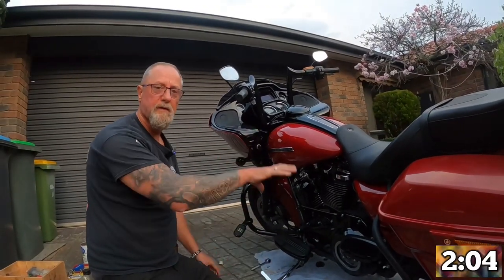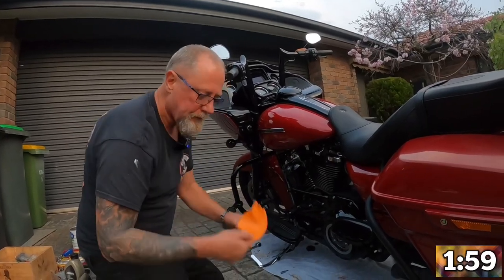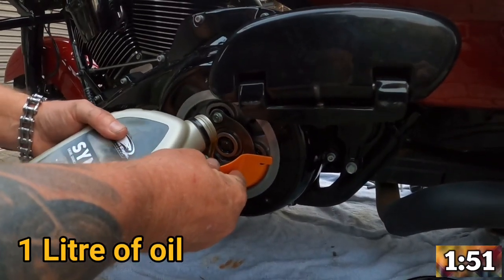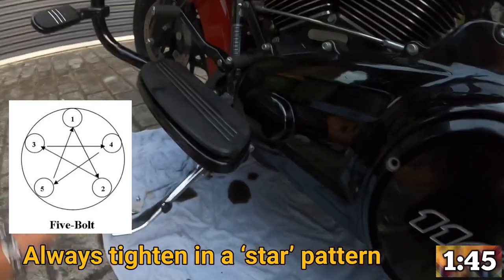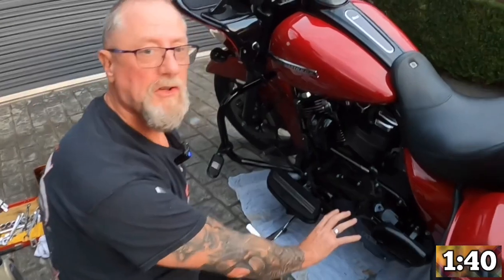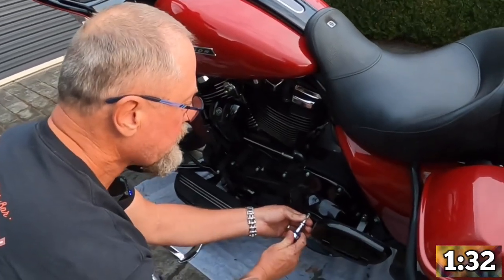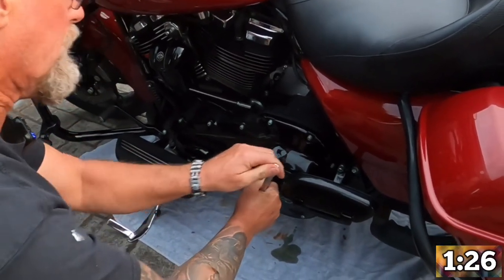All that's left to do is fill up the oils, put the derby cover back on, and we're done. That's where this little baby comes in handy — pour in the oil. Then it's just a matter of putting the derby cover back on. If you strip these it's a nightmare and they don't take much to strip, so once you've got it a little bit firm with your fingers, just a little bit — that's about all you need.